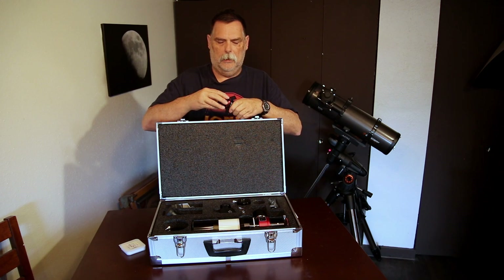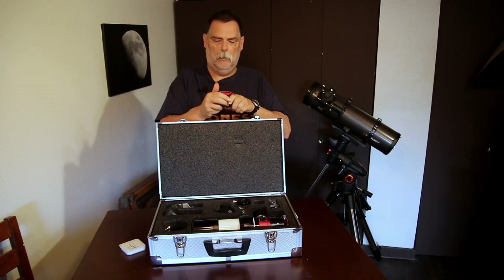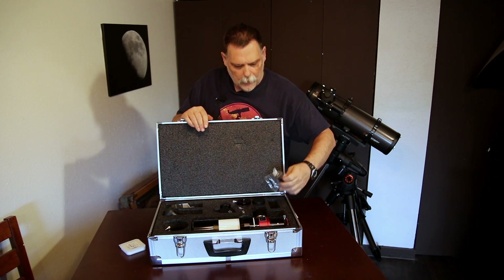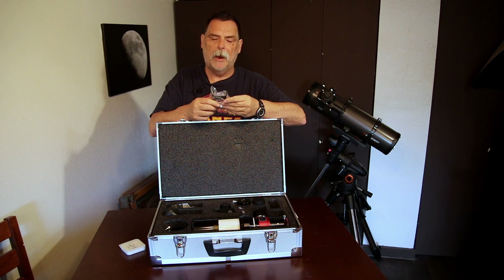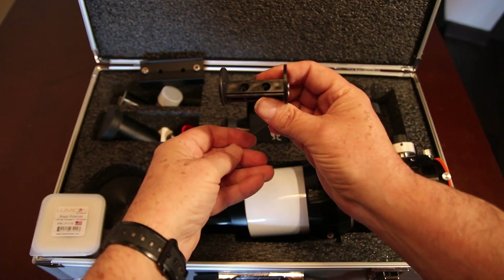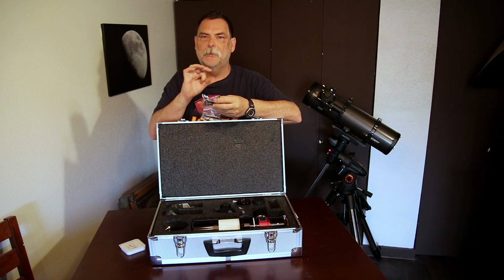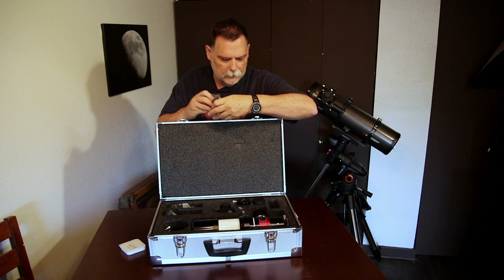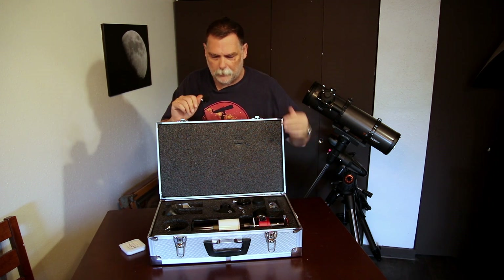It has an eye cup that rotates in and out. And it comes with the Sol Searcher finder, which has a hole on one side and a frosted piece on the other side that you actually see the sun in without looking directly up at it — because you don't want to look at the sun without the proper equipment. You never want to look at the sun without the proper equipment.